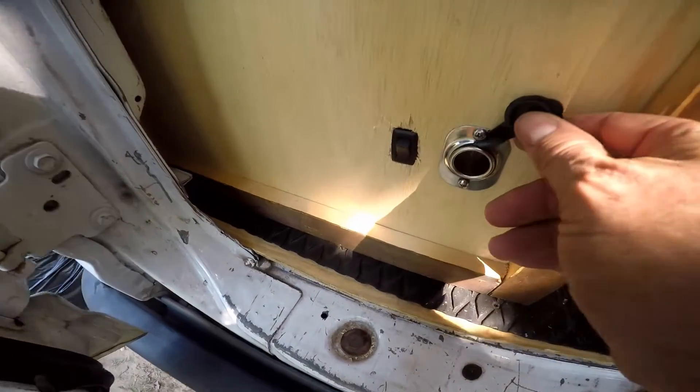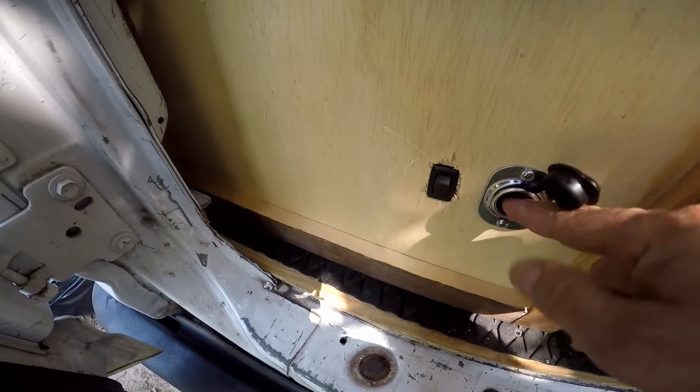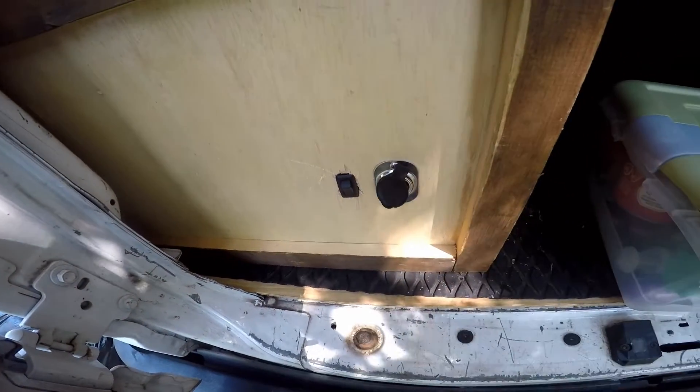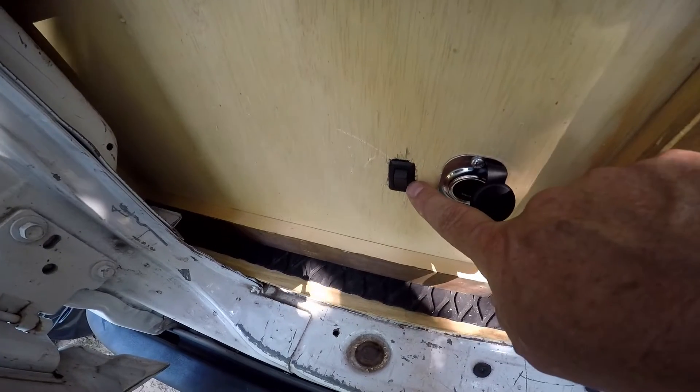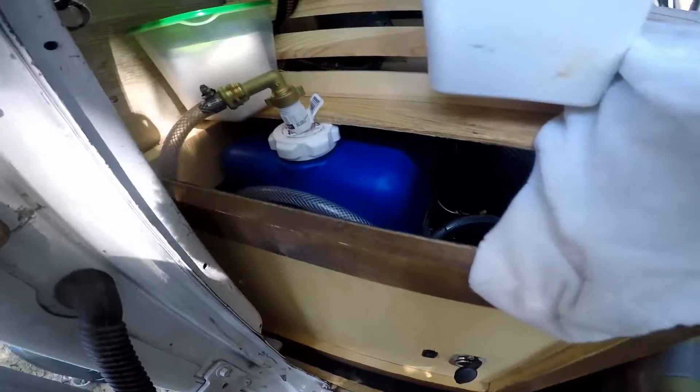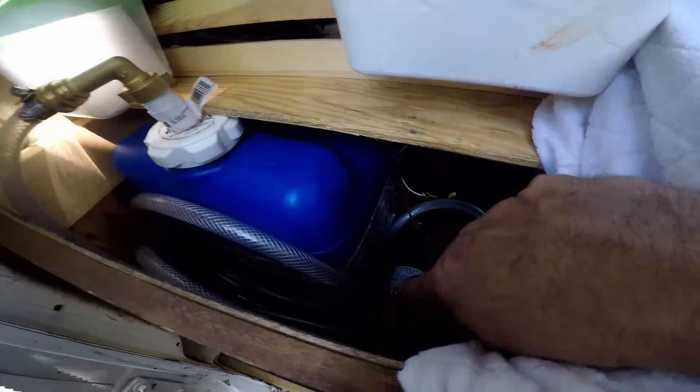I've got a 12 volt lighter plug that extends out here in case I want to plug anything in. I've also got my switch for my 12 volt pump — the pump is back in here.